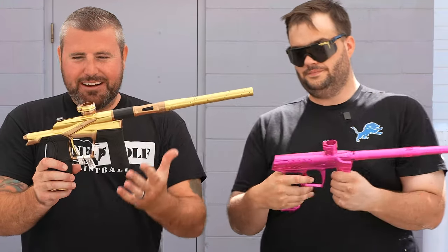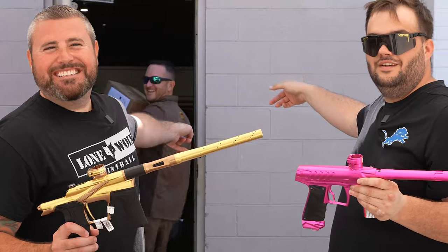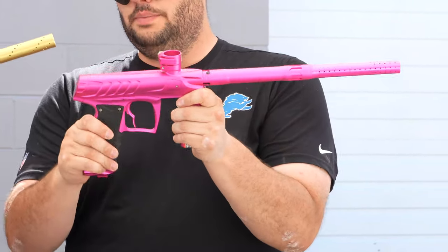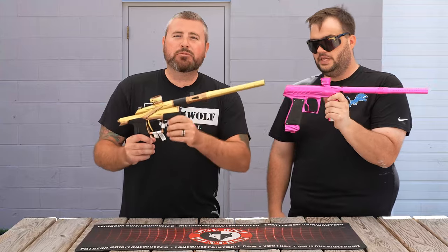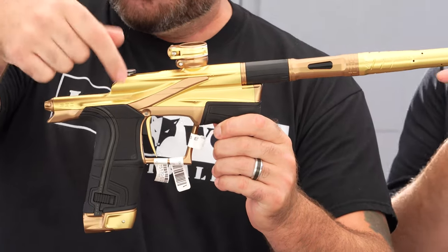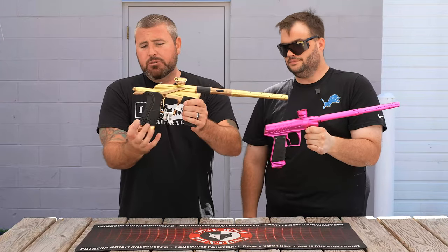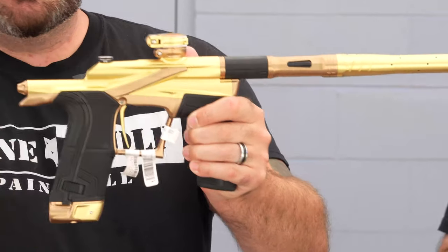Grips and triggers, let's talk about that. I've got a deuce trigger standard on mine, with nice rubber grips that are screwed on. On the LV2 I have a flat blade trigger, but you can throw on the Infamous One-R deuce trigger - check them out, or buy it from LoneWolfPaintball.com. My grips are completely tool-less - you just slide these covers over, just like the CS2 ones. Very similar, tool-less, they pop on and off.